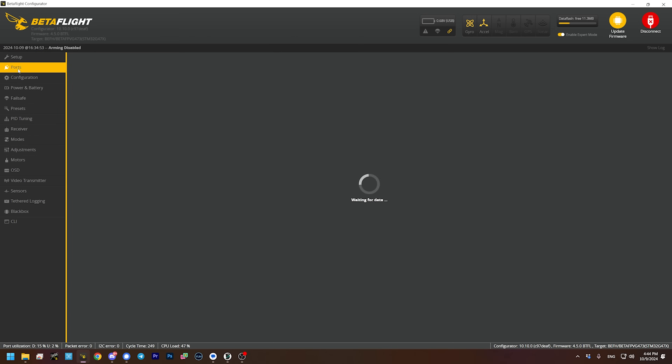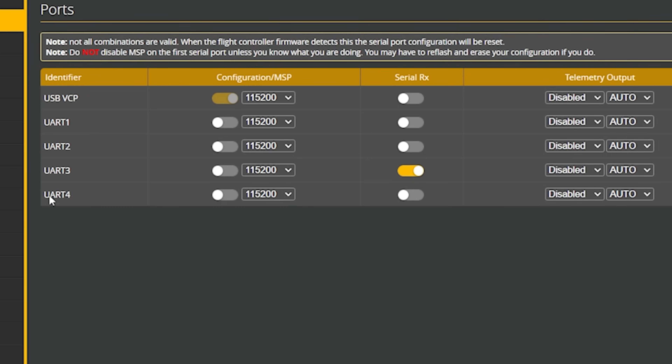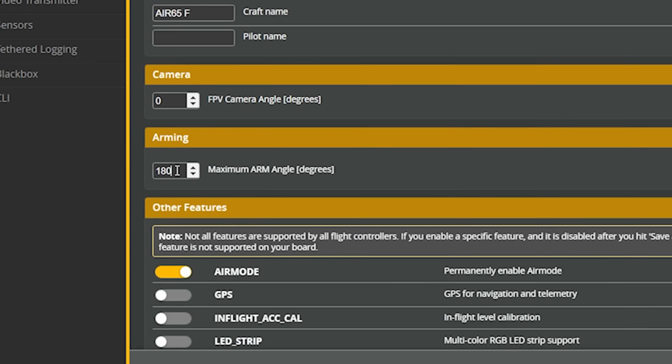In the ports tab, it's nice to see all hardware UARTs — no soft serial UARTs. Hardware UARTs are better than software UARTs, and some of these Tiny Whoop flight controllers don't have a lot of hardware UARTs, but this one does. In the configuration tab, it's very nice that they've disabled the arming angle protection, which prevents you from arming when the quad is not flat and level. Especially with Tiny Whoops, it's often cocked to the side after a crash, and you wouldn't be able to take off again. Disabling that protection is something I always do, and it's great they're shipping it that way.